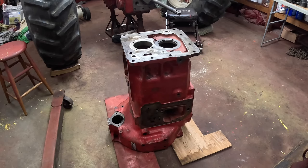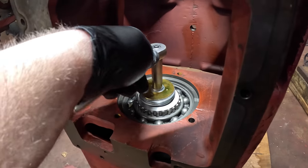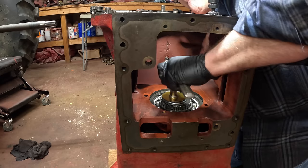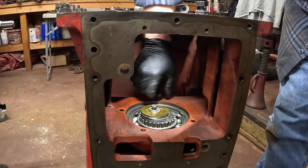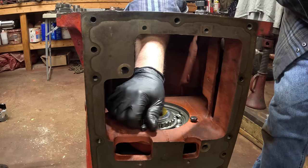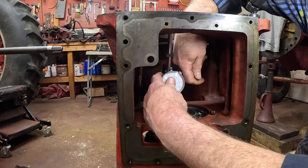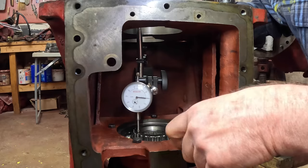Now I've flipped the case over onto the opposite end so the rear of the case is facing up. Coming into the back end of the TA, here's the quill gear. I'm setting up a dial indicator in here so I can measure end play on the TA. With the dial indicator zeroed, you can draw down these bolts.